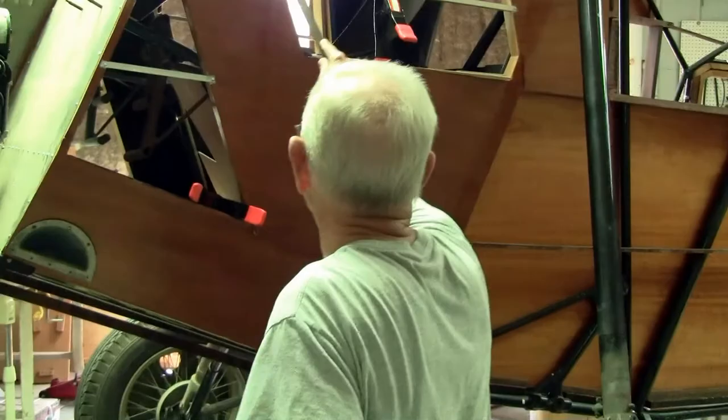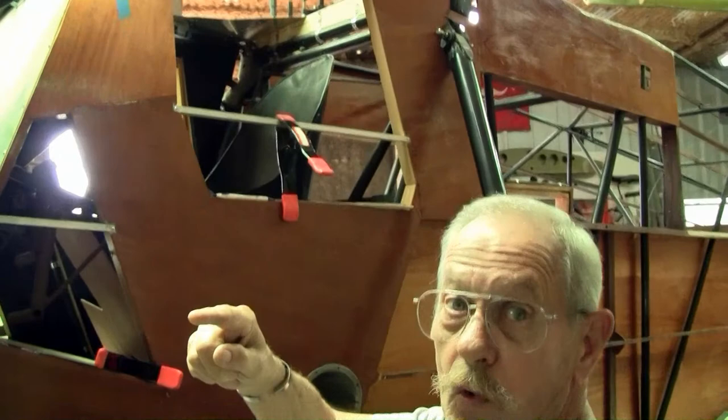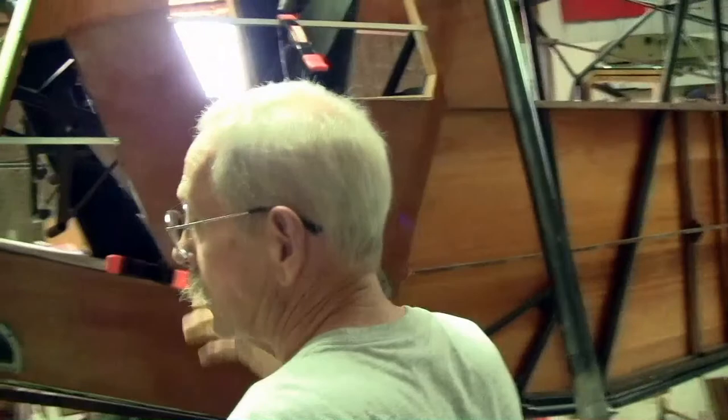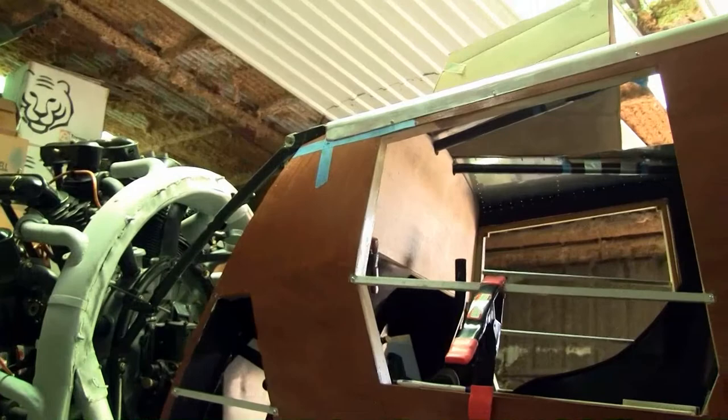Some things about this airplane — here lately we've been working on the window frames. The window is kind of divided up into six-and-a-half-inch squares, like a checkerboard. We have no prints, so what we've done is go in and measure and try to scale out the photographs we've had and worked it out as best we can. It looks right to the eyeball compared to the real airplane, but the rest is our best guess because there are no prints to work from.